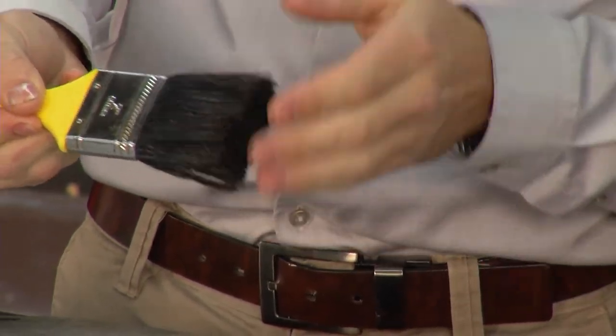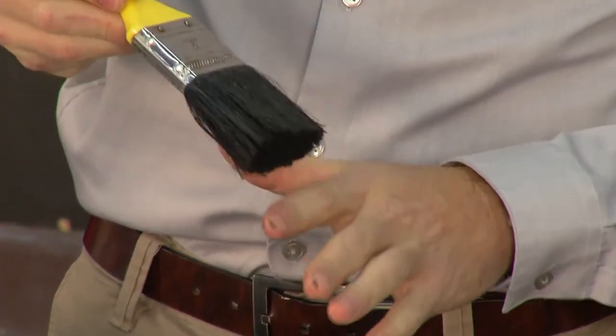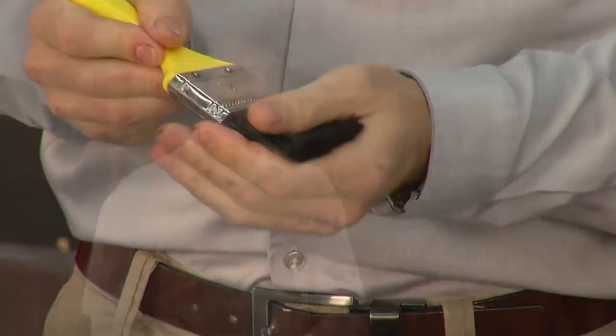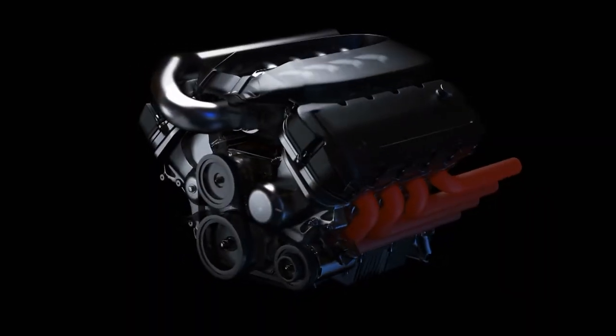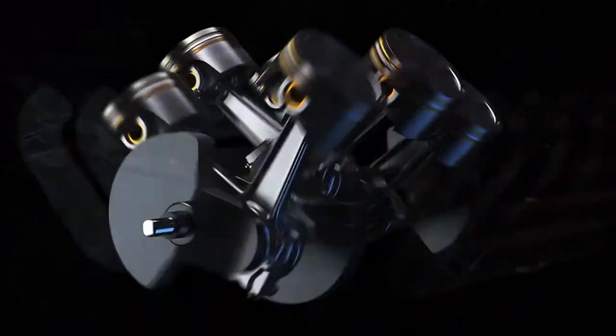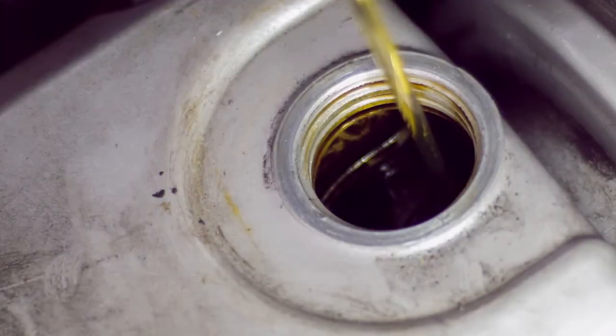How does it work so easily? The oxygen in the formula breaks down those resin bonds, and it looks like an oil, so it surrounds those resins, breaks them up, and prevents them from sticking to each other. Once you put this in your engine, it goes through — you recirculate it as you're idling your engine — and it dissolves those resins and keeps them from building back up and sticking to the sides of your engine.